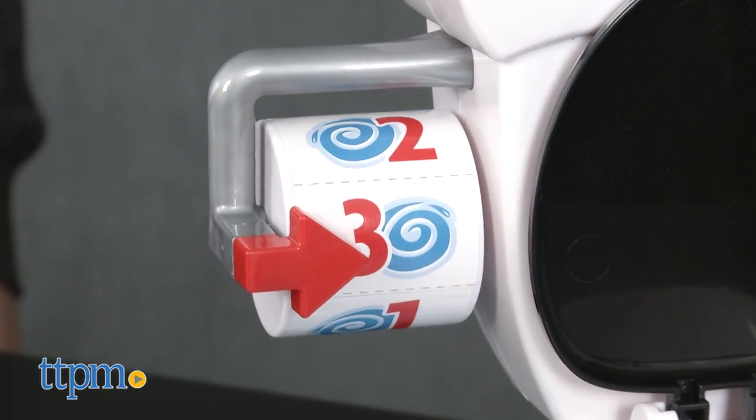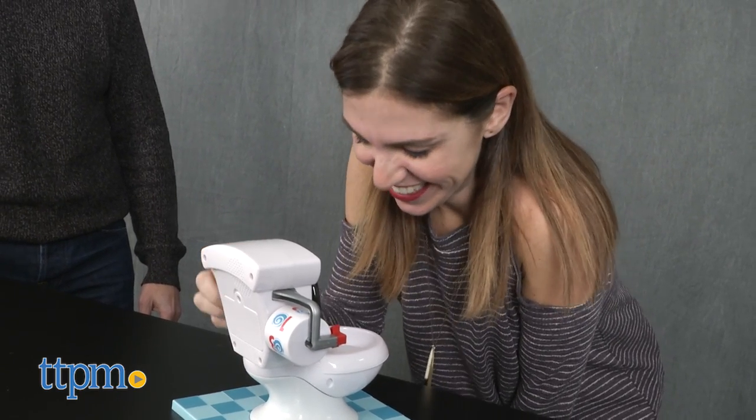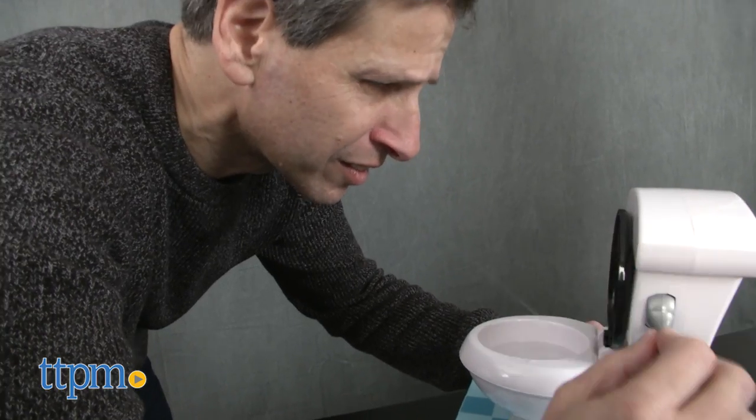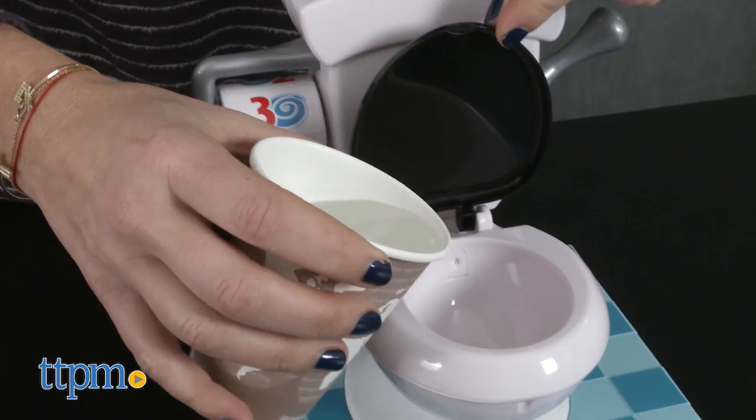The number that turns up on the paper roll spinner dictates how many times each player must flush. With each flush, a player is either safe and hears a flushing sound, or a player gets sprayed with water. Thankfully, it's clean water that players pour in at the start of each game.